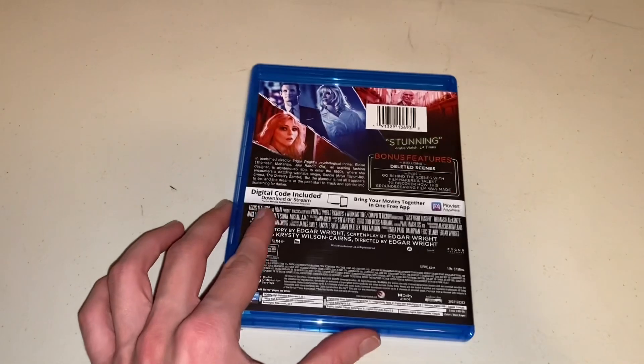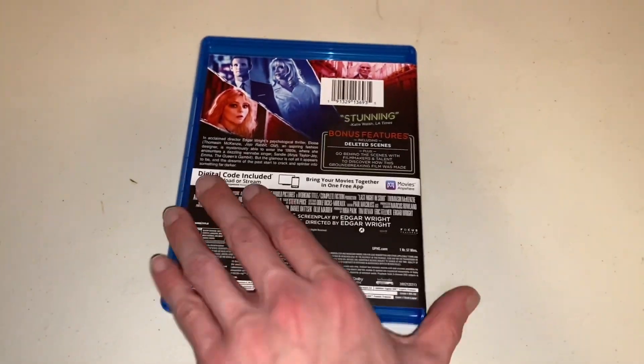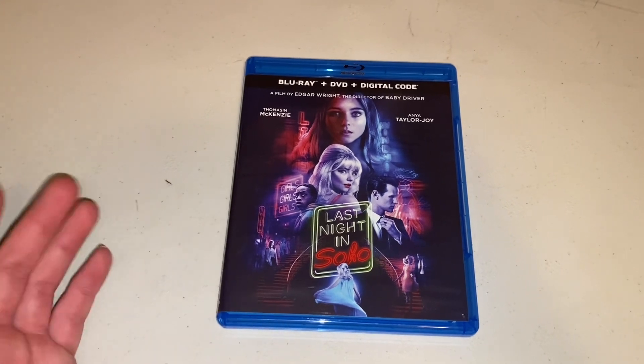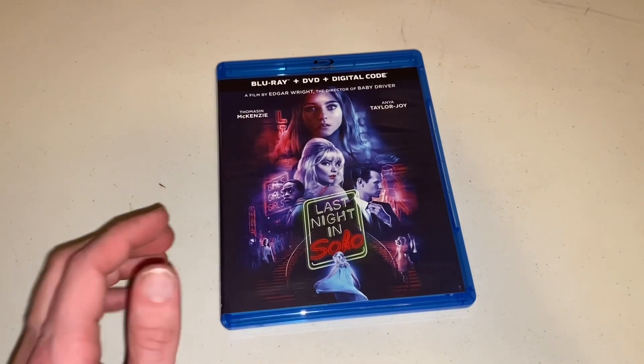And then if we take a look at the back of it, that's what it looks like. Stunning — as Katie Walsh from the LA Times said. I'm looking forward to this. I really don't know what to expect going in, and once I do watch it, I will definitely do a review video for it. But that is Last Night in Soho.